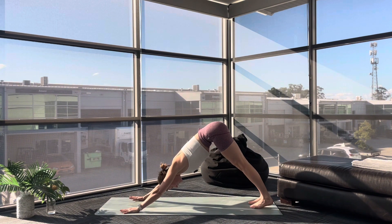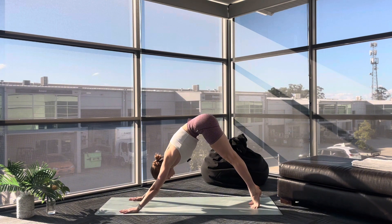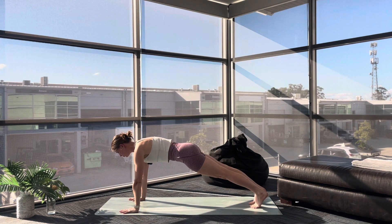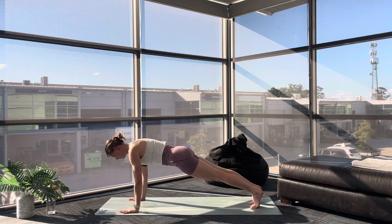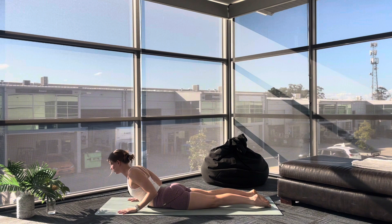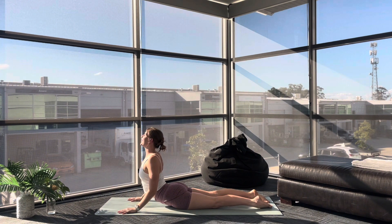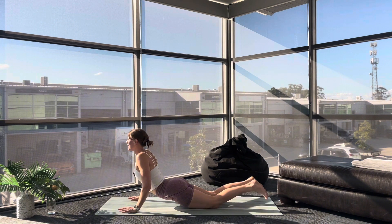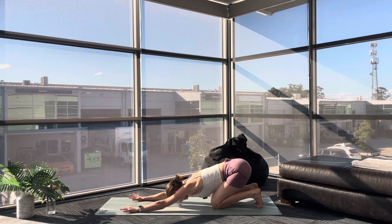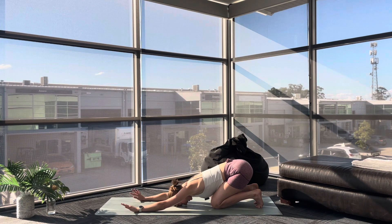Inhale, Cobra — really lift up through your heart, shine it out into the day. As you exhale, active Child's Pose — tuck those toes and send your weight back. We take a deep breath in and a releasing breath out. Inhale, Downward Facing Dog. From Down Dog, take tiny little steps all the way to your Ragdoll at the top of your mat — a nice big bend in your knees. Wrap your hands around your elbows and just sway from side to side, really allowing the weight of the world to just drip off your body here. Shake it out, big deep breaths.